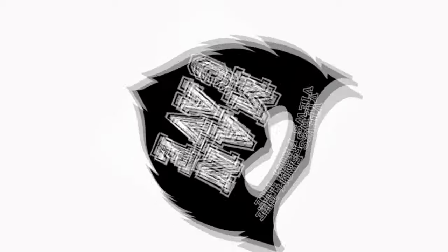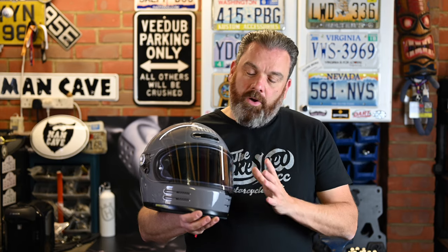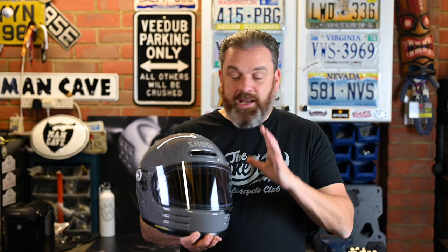Hi, Tony here, welcome back. A few weeks ago I made a first impressions video of the Shoei Glamster because it arrived during the middle of lockdown and I didn't have the opportunity to ride in it. There's a link to that video in the end credits. But since then I've had the opportunity to do some PPE and food bank deliveries for a couple of charities on the bike, and now restrictions have eased slightly in the UK, so I've had a chance to wear the helmet out on the bike and bring you this follow-up part two review.